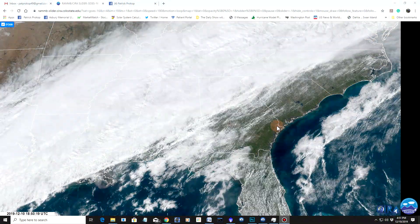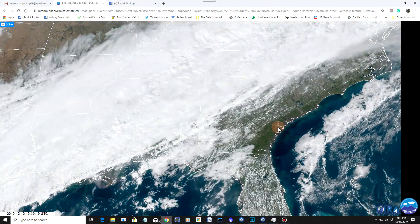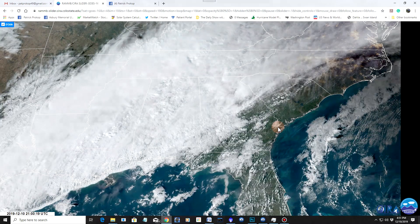Meanwhile, I am racing the elements. Look at the satellite imagery. Here I am in the upper portions of southeastern Georgia, and there you can see the clouds racing on in. Will I make it before those clouds get here? Let's find out.